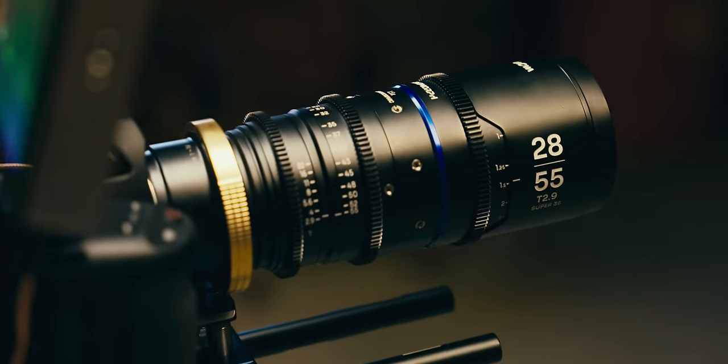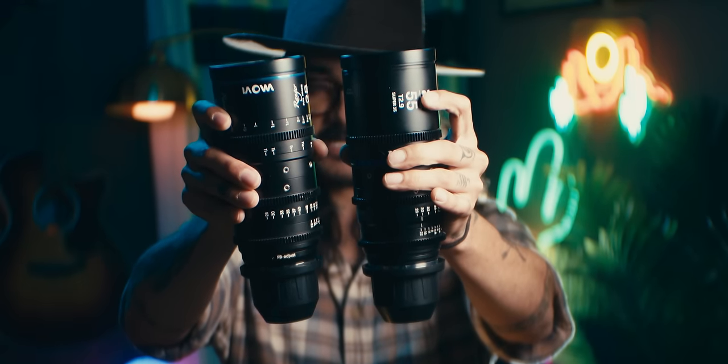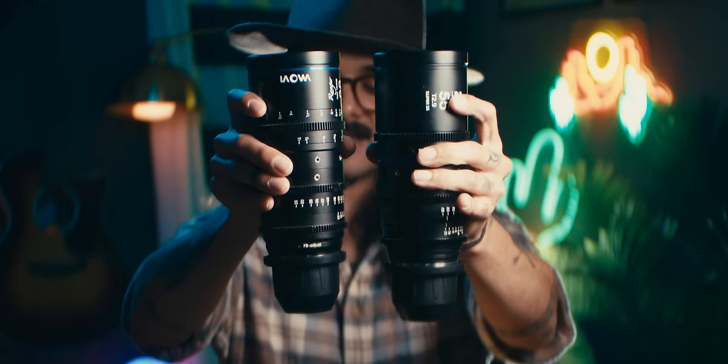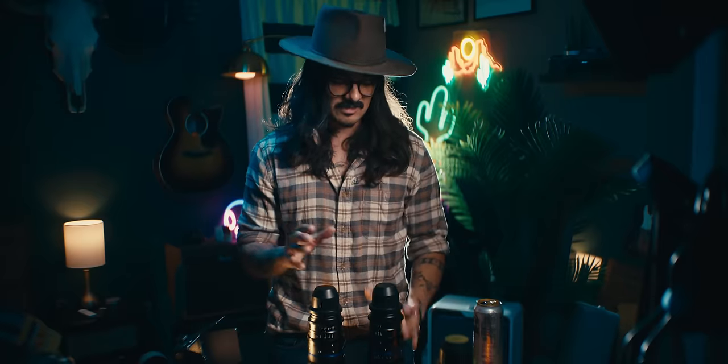I'm most likely going to use these on a lot of documentary projects. And before we get into the rest of the video, here is the Ranger right here, and then here's the anamorphic zoom. I actually had to look up which one is which because they feel the same in hand — which is wild, that we're getting 1.5x. So let's get into everything, the details, the things I like and the things I don't like.